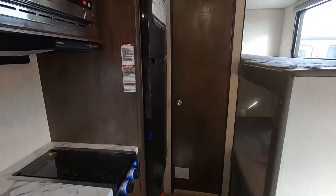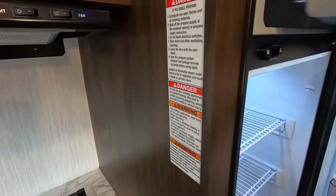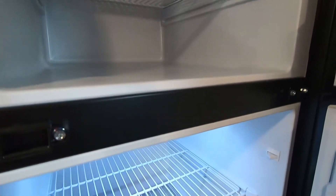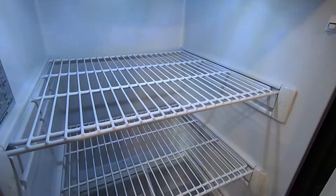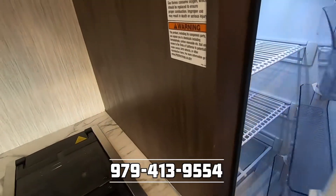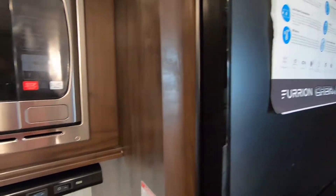Another great thing about this new one is that it has a 10 cubic foot all-electric refrigerator. It's 10 cubic feet because it does not have propane components — it's deeper, giving you extra space, and it will run on battery. It cools much faster versus the conventional RV fridges as well.